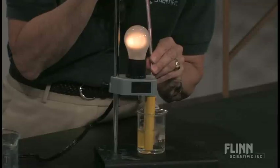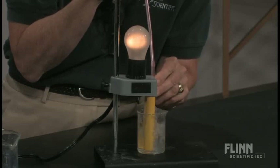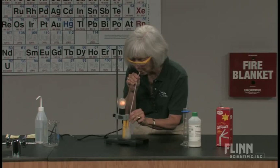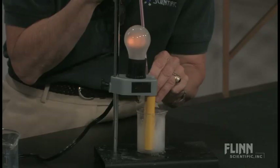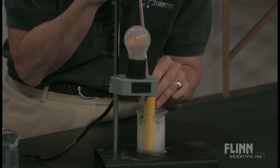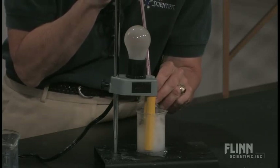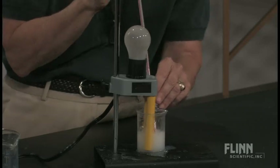So let's begin. [Demonstration in progress — exhaling through straw into lime water solution.] And I think we're there.